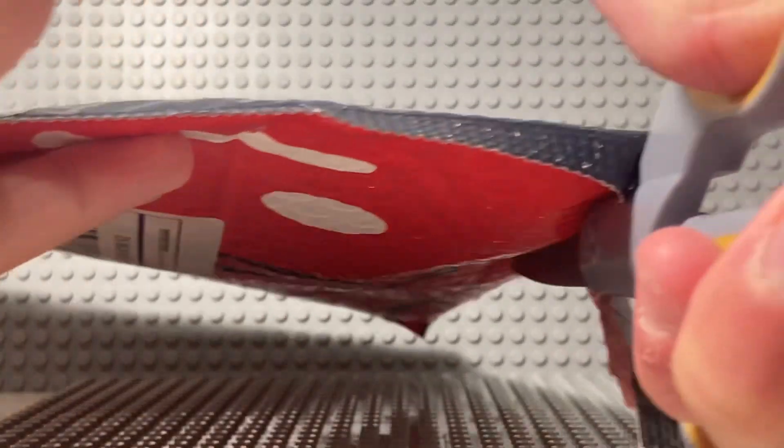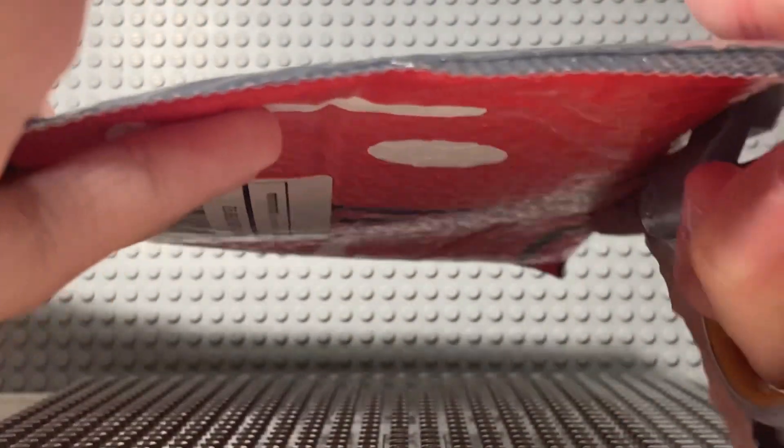What is up guys? It's Master Wheel of Productions here and I got a Citizen Brick package. I don't know why it's in such a huge box — I mean bag. I didn't order that much stuff, I only ordered like hardly any stuff at all, but let's go ahead and cut it open.